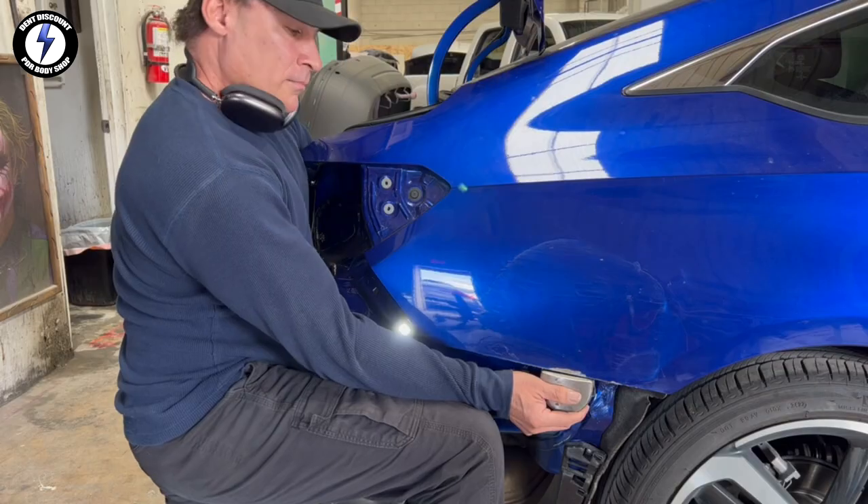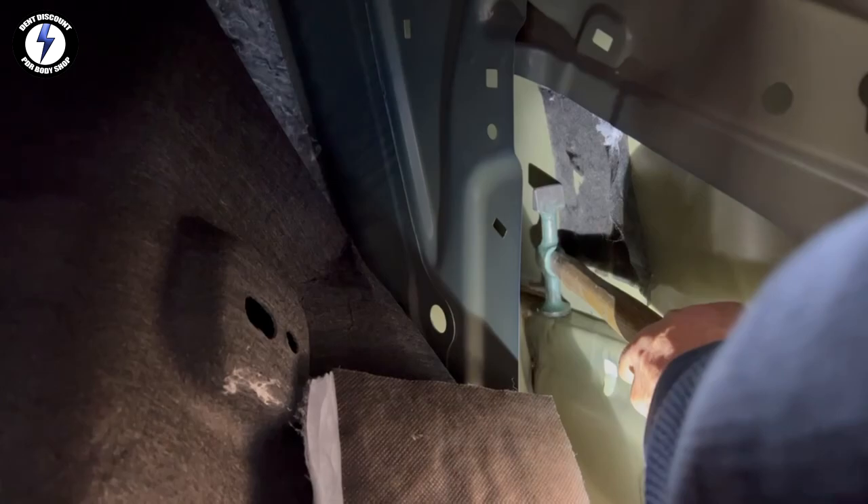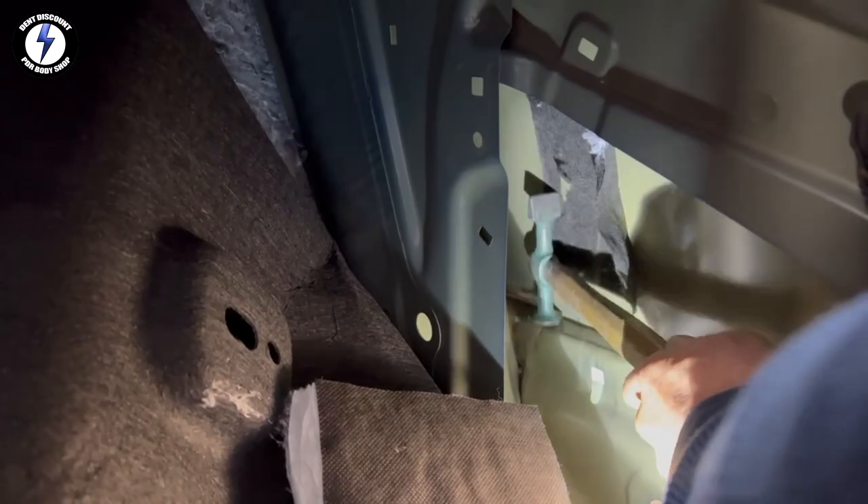Now I'm taking a look at the inside of the quarter panel. You can see the uneven wrinkles in the surface. Using a hammer on dolly to straighten out the wrinkles in the panel. You can see the dolly is great for squaring up the edge.